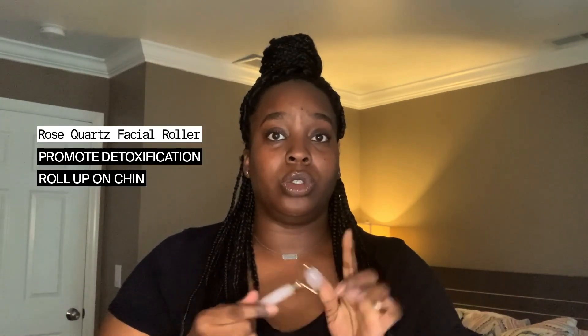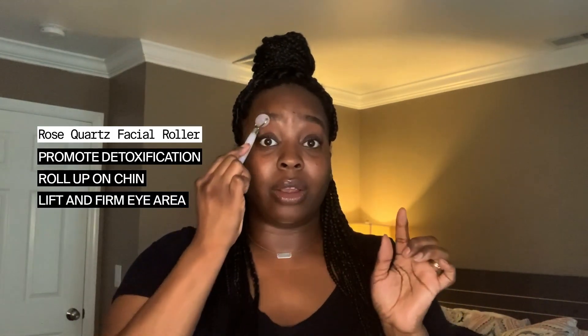Even in this lymphatic area, I promote that detoxification and I'm rolling downwards. On my chin and neck area, I'm always rolling upwards, and then for the face area, you want to make sure you're rolling up and out. And what I love most about this tool is this little eye area — I can promote some lifting and firming as well.